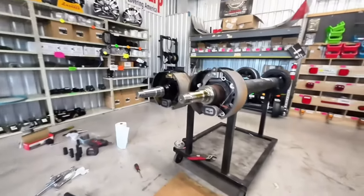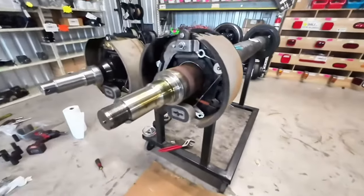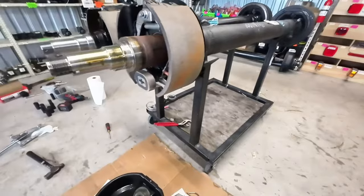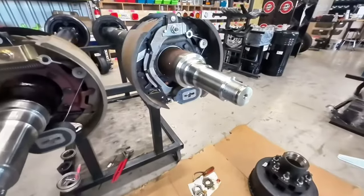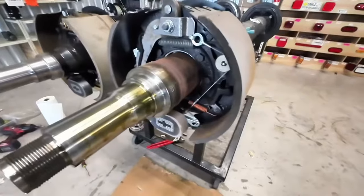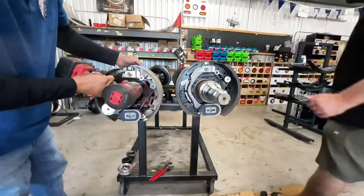Let's take a look and compare real quick after taking off the Dexter hub and drum on this new axle. That's how their axles look when we take them off versus the Carter ones — there's a big difference in what those look like. One looks brand new, one looks a little not so brand new.